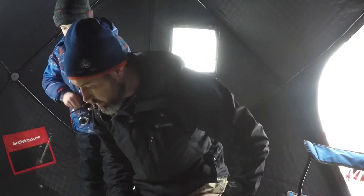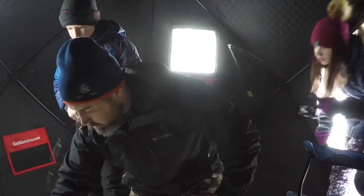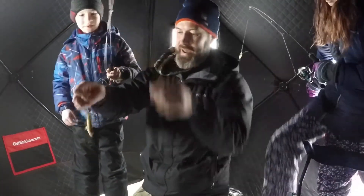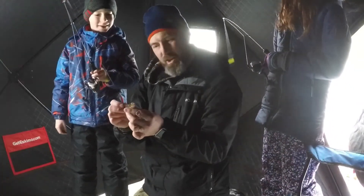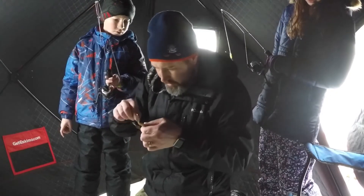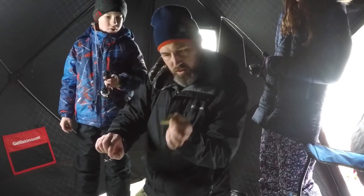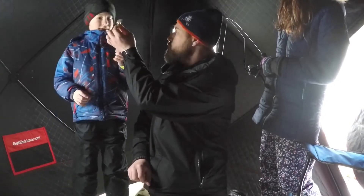You got one, bud! Yeah, reel it up! Yes! There we go — hooked on the ice, there we go. Put him in the back. The fish — do they bite you? No, they don't bite, they just got pokey little fins. That's right where you hooked it. Come on, give him a kiss, give him a smooch!